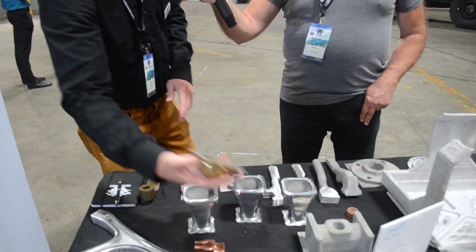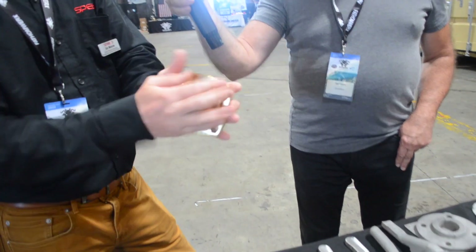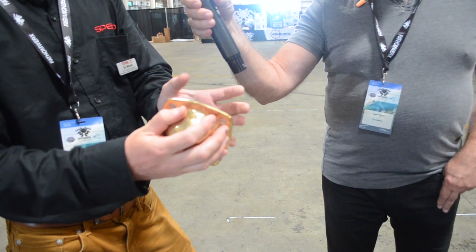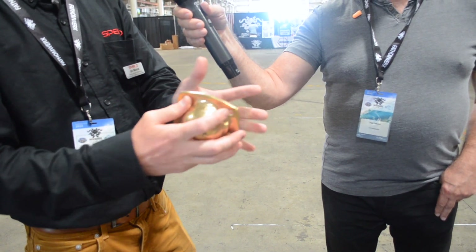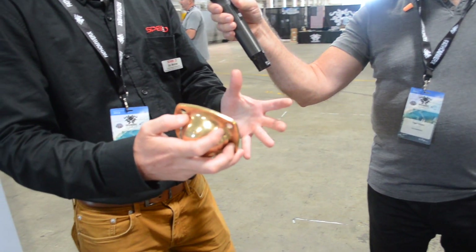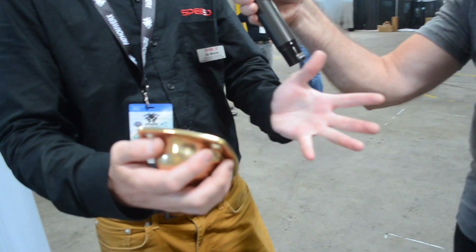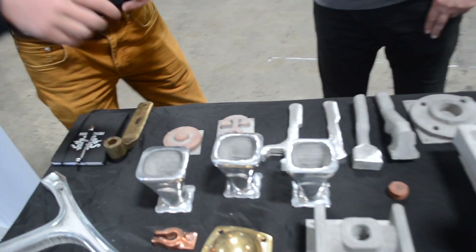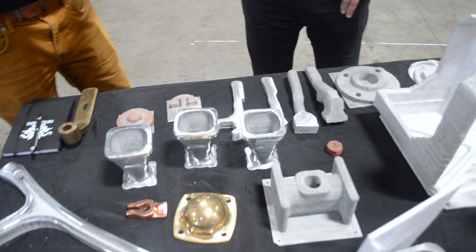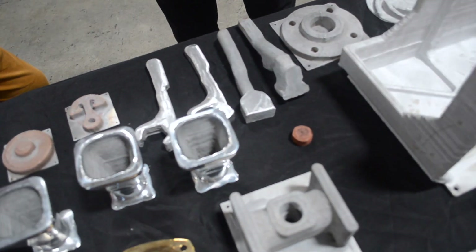This is a cap for another vehicle. These caps kept breaking off and the bearings were getting grit and dirt in them, obviously causing the bearings to be destroyed. So they printed these out in the field, bolted them on, and solved the problem right at the point of need. This technology is very fast, very efficient — it solves logistical problems and part obsolescence right where you need it.